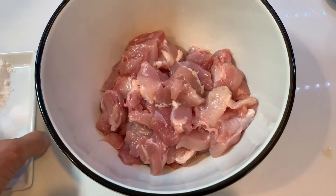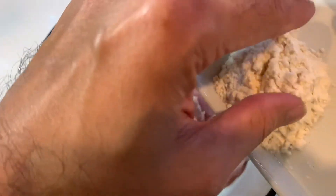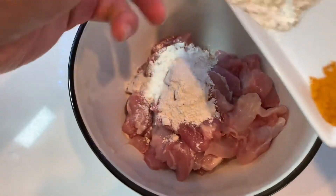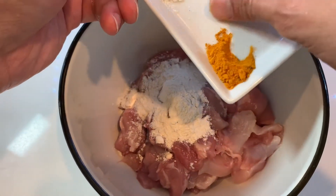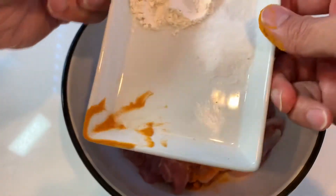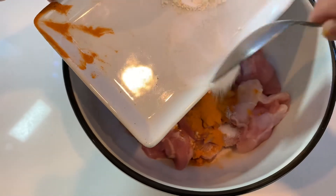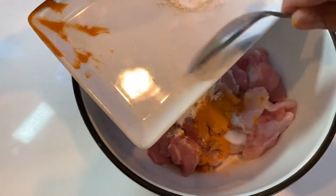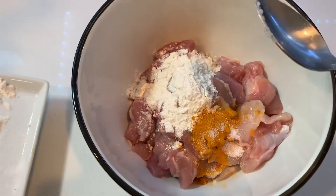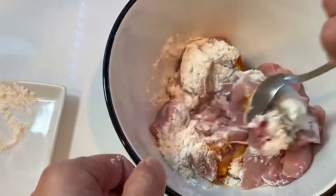Next we'll work on our chicken. I've taken the one pound of boneless chicken thighs. To this, we're going to add our two tablespoons of all-purpose flour, our one teaspoon of turmeric, and one teaspoon of salt. We're going to go ahead and coat this chicken well with the flour, turmeric, and salt.